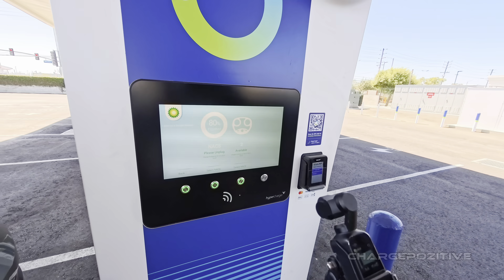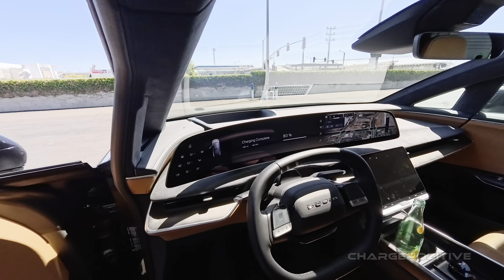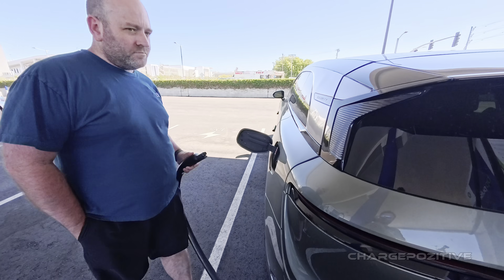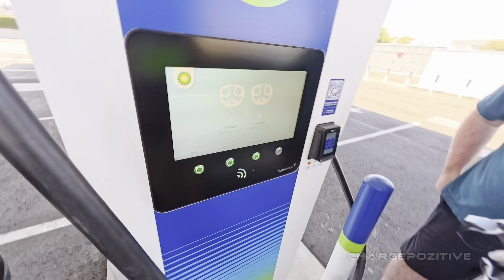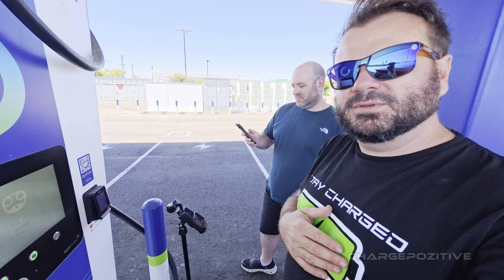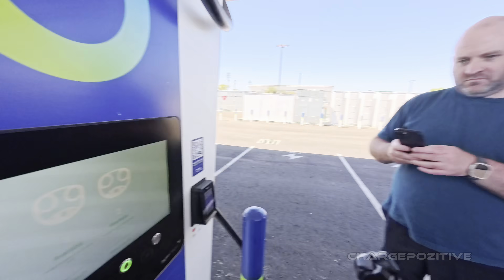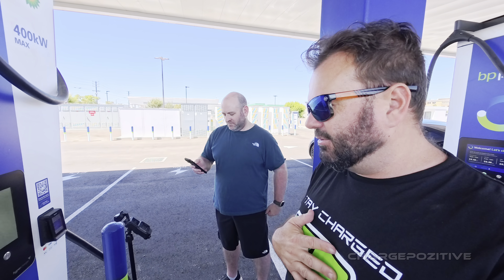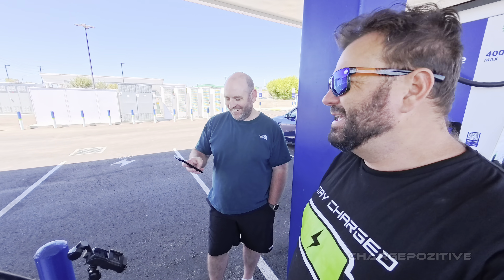The charger didn't give us a little summary screen, so let's unplug and see what the car says. It shows 88 kilowatt-hours delivered — that's a good number. Unfortunately after unplugging we didn't get a summary on this unit; when I charged earlier I got a summary screen, but not here with the Lucid. I wonder if it's a software difference — this charger is stuck on light mode and the other was on dark mode. But we did confirm they pulled 88 kilowatt-hours in 25 minutes.